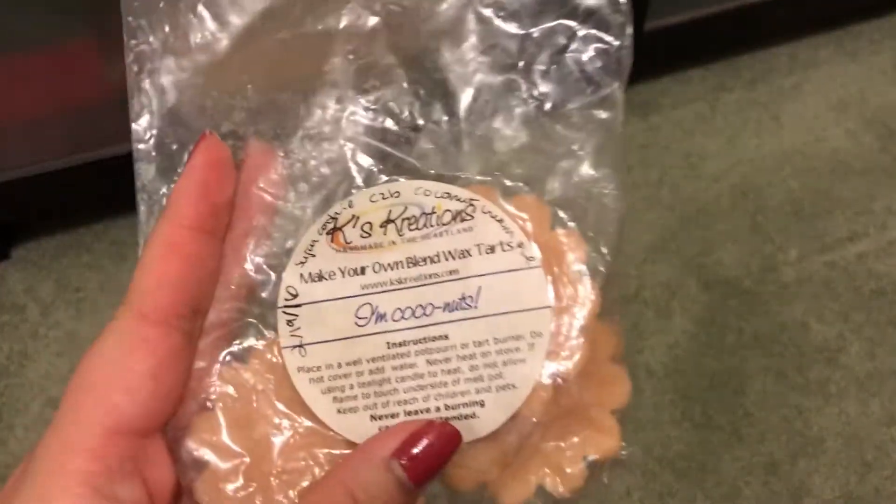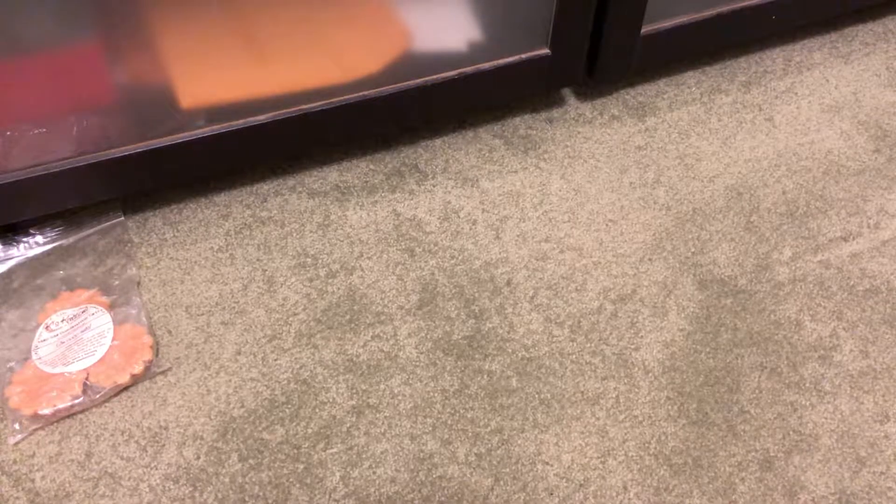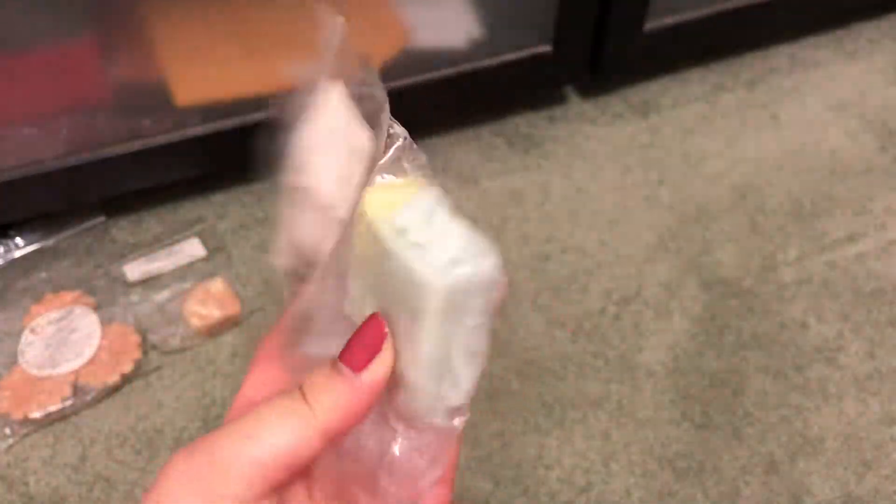Hopefully by the end of February or beginning of March I'll have finished this whole basket. It's not organized — I'm just going to grab from the box, so it won't be organized by vendor. The first thing I see is Case Creations 'I'm Coconuts,' a custom blend of sugar cookie, creamy zucchini bread, and coconut cream pie — kind of a recreation of Kuba Classes Coming to Town from Rose Girls. I have three fluted tarts of that. Then I have Sift My Tarts in sugar cookie, marshmallow fluff, and zucchini bread, and Treat Yourself from Rose Girls — just one melt left.